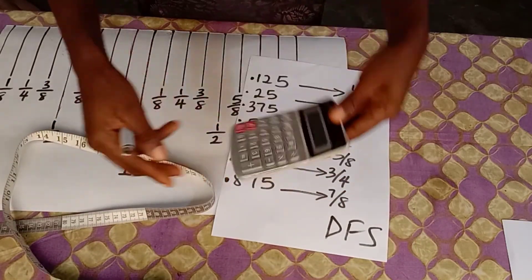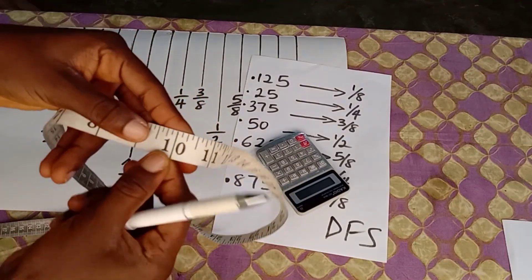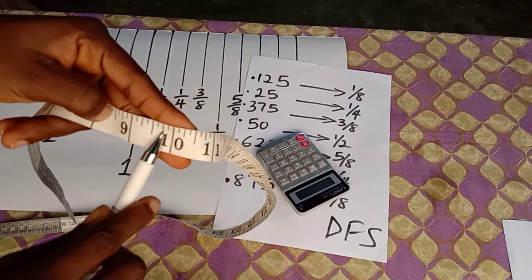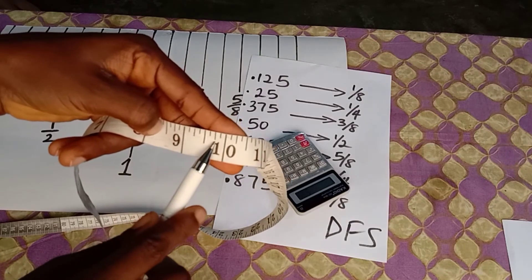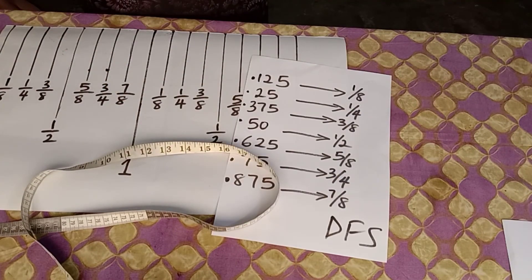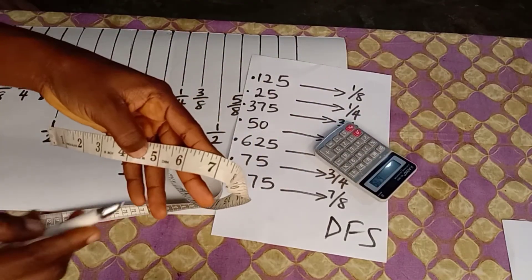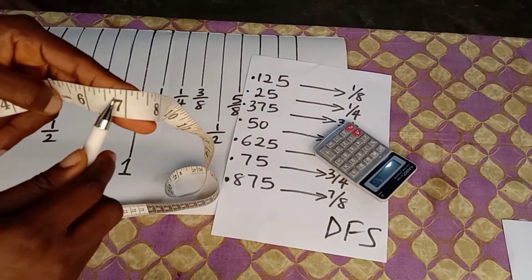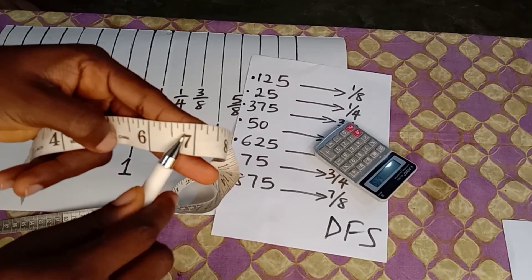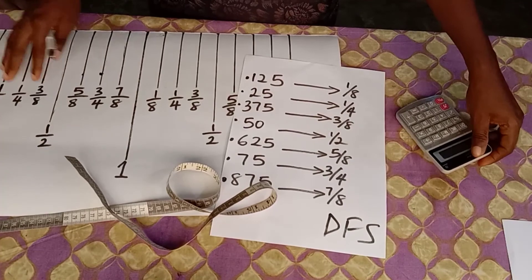So 9.75 on the tape measure — three-quarter of an inch is your 0.75 — this is 9.75 right here. And here is 6.75 — six point seven-five — can you see it? That's 6 and three-quarter of an inch.